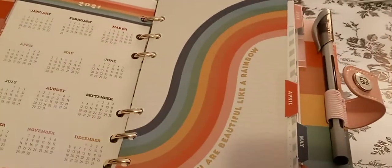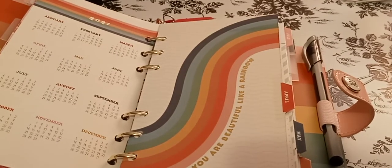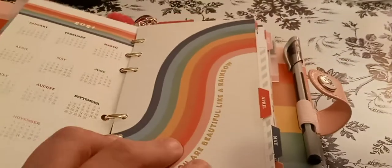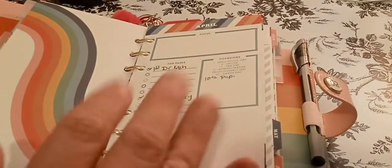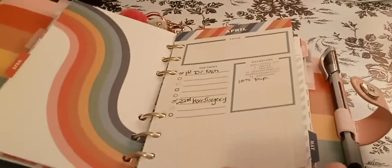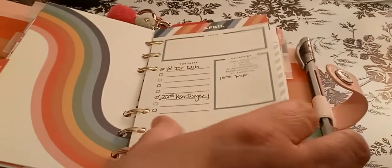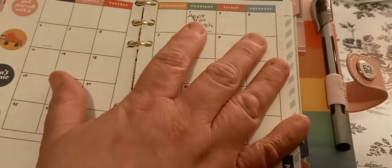And then you've got your 2021. I took out January, February, March, and I took out August through December. So the only thing in here is April, May, June, and I think July. That's all that's in here. I literally just found the planner today — technically in one of my purses. So I only have one appointment in here, but I still have to fill this in.